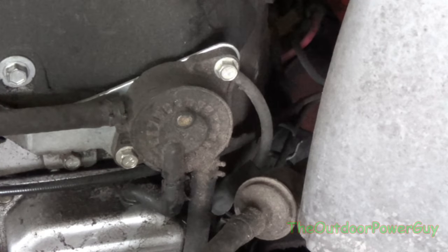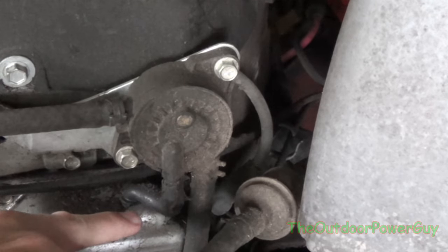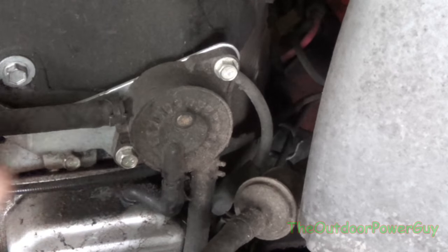Now how does a fuel pump work? Well, there has to be a vacuum created to actually run the pump. On V-twin engines you will primarily see the vacuum line, which is the center port right here, hooked up to the valve cover.